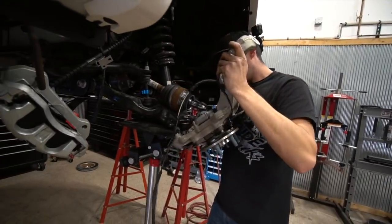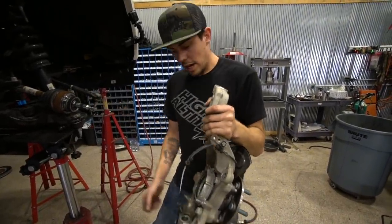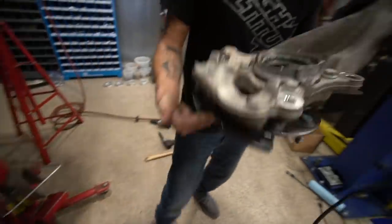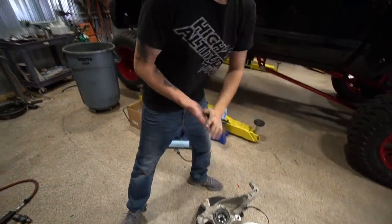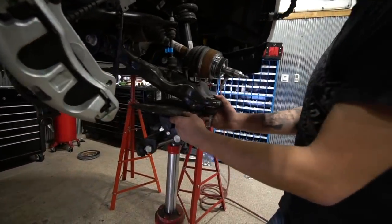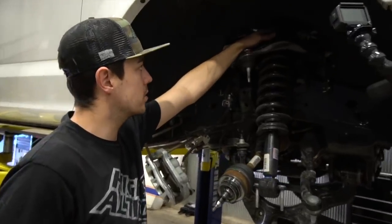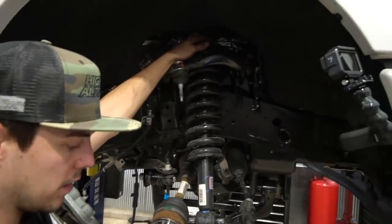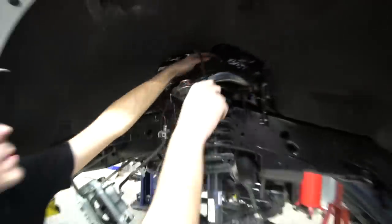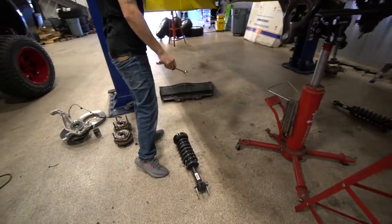Now we're just going to take the knuckle assembly off. While taking that off, make sure that the shaft isn't hitting the sealing surface for the four-wheel drive — these seals are super easy to mess up. Taking the knuckle off is not a requirement, but it's one nut and you gain a lot more access. Now that all this is out of the way, we're going to take off our strut tower bolts — we'll use an 18 millimeter ratcheting wrench and there are three nuts on top.